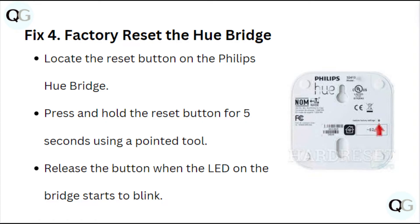Fix 4: Factory reset the Hue Bridge. Locate the reset button on the Philips Hue Bridge and press and hold it for 5 seconds using a pointed tool. Release the button when the LED on the bridge starts blinking.